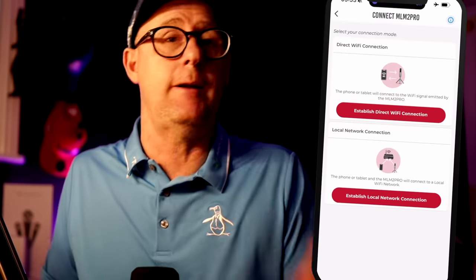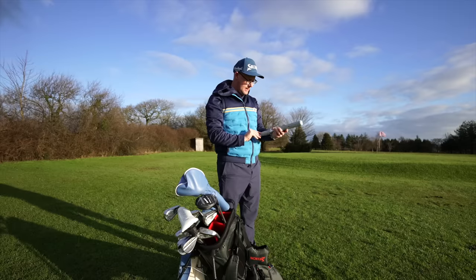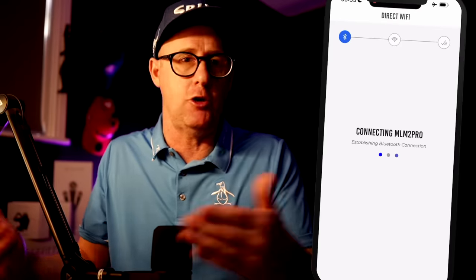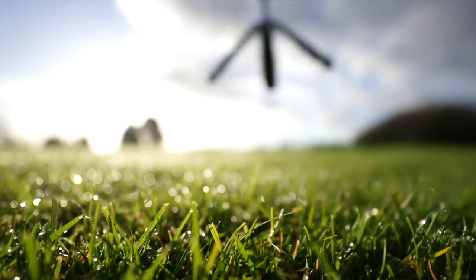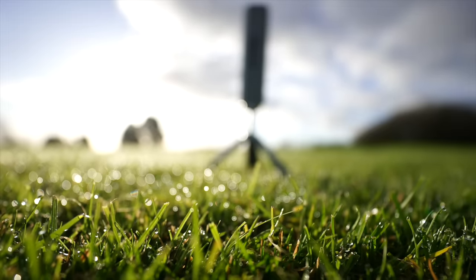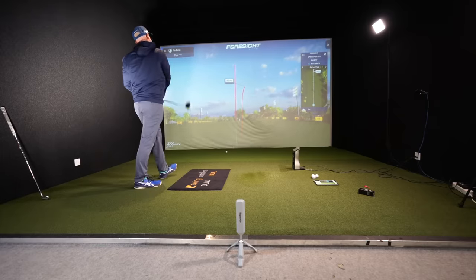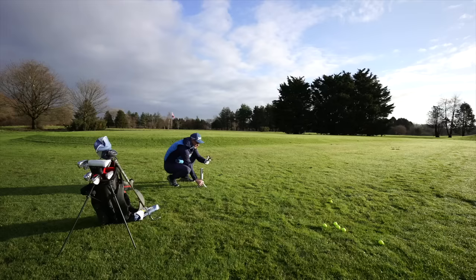Setting up the device was intuitive and easy. You download the app, turn on the device, follow the on-screen prompts, and pair it via Bluetooth or Wi-Fi. You set the device up around eight feet behind the ball. Indoors you need a certain amount of ball flight, but most people's nets would cover that space. Outdoors, you just put it down around eight feet behind the ball and hit.